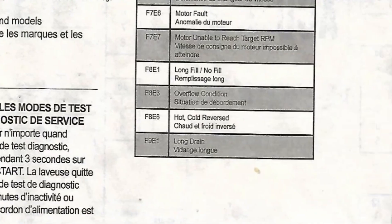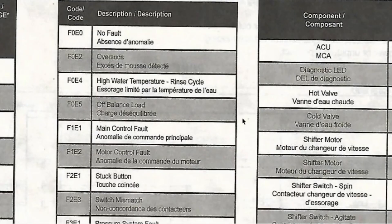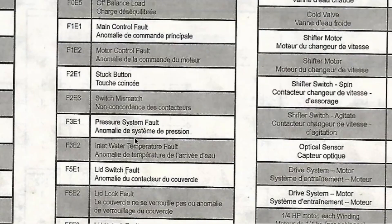If I go over here to the right and look at some of the codes and errors, there are some common ones you may get: F0 E2 over suds, E5 off-balance load, a main control fault, a motor control fault — it goes on and on with the different problems.